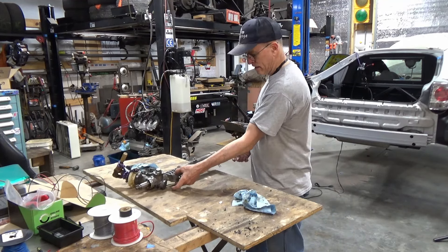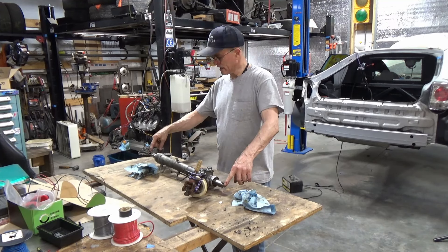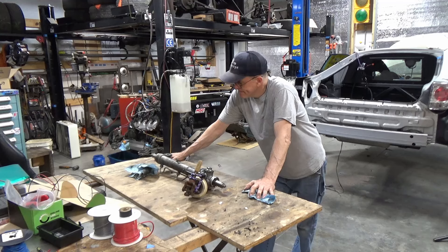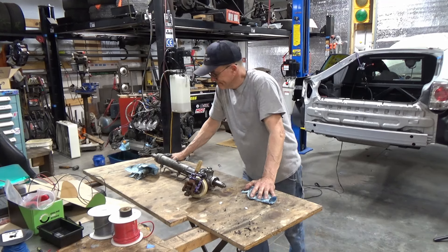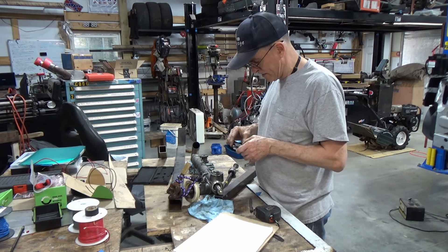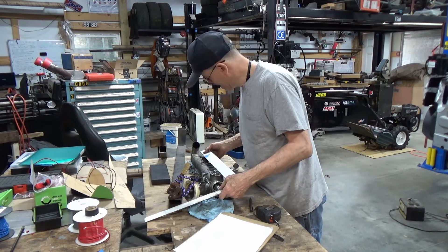Get a few measurements off of it — width of these, distance between them, distance of that off of there, total length. As long as I get those bolt holes in the right place, get these right spacing out from them, right height, pretty close. I should be able to adjust it with the tie rods to get it to steer straight. Now I just got to figure out exactly how I'm going to make it. I have a notepad and some precision measurement equipment — actually, we'll go with the old reliable because this is going to be close enough for this job. I think. Maybe. I hope.